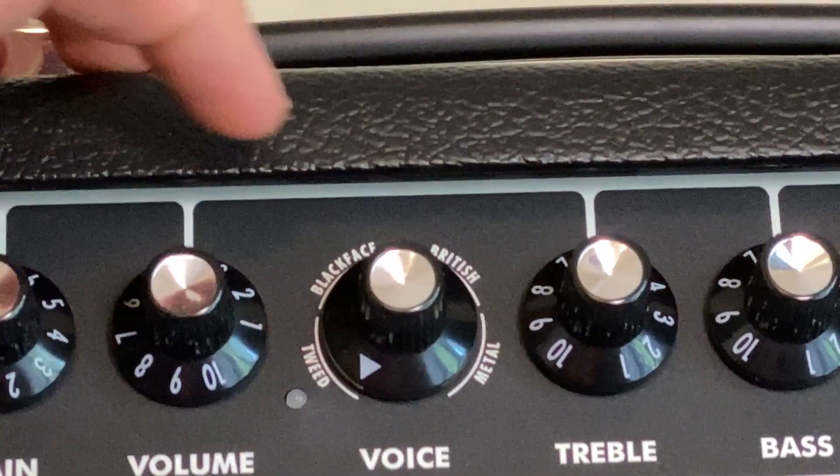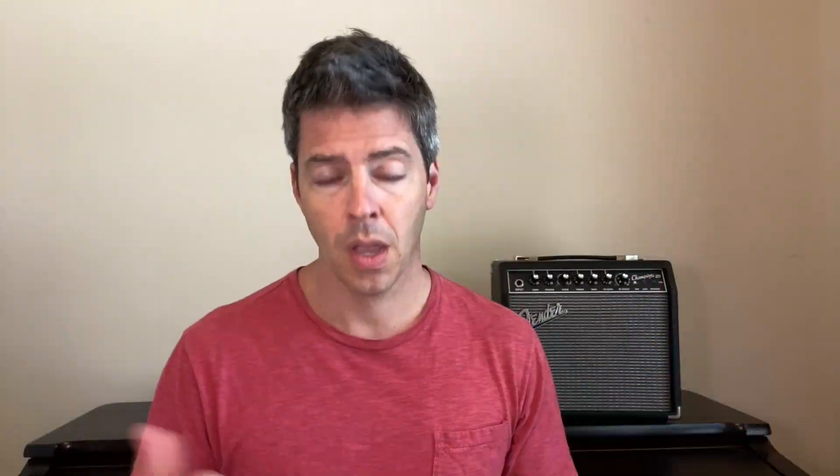The first thing that will help you use the voice knob is to realize that they're arranged into four families or styles of amps: tweed, blackface, British, and metal. Tweed refers to the old classic Fender amps covered with tweed fabric. Blackface amps are those classic Fender amps with the black metal face plate where the control knobs are. British amps are Vox or Marshall style amps, and metal would be the newer higher-gain style amps.